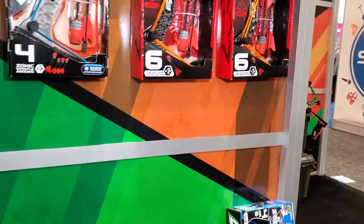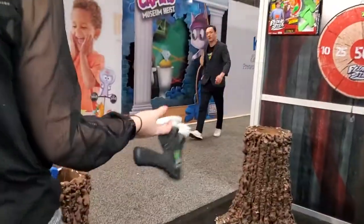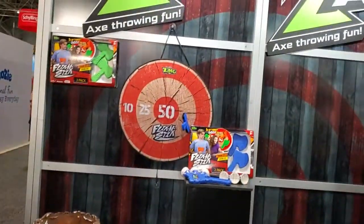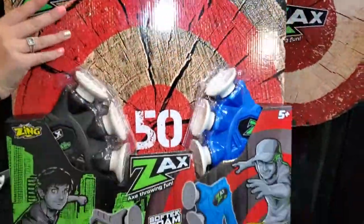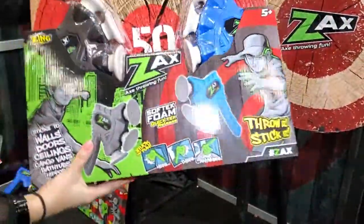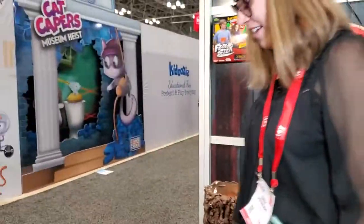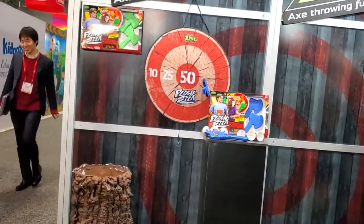They're going to be revamping the design of the Hyper-Strike. And the Zacks launched last year, so this year they're doing the complete play pattern — it's going to be the Zacks Target Pack, coming with two Zacks and a double-sided target for two different ways to play. Still continuing the trend of axe-throwing at home. You sent us one and my son loves it, still plays with it — it's a lot of fun.